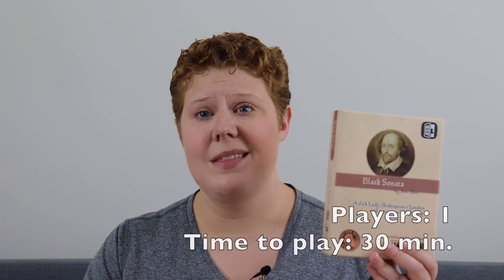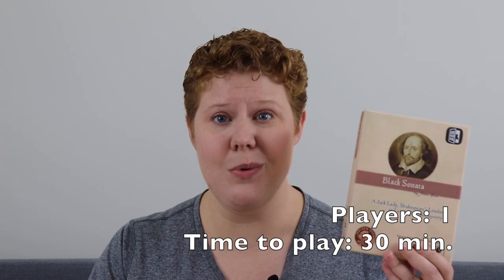Hey gamers, this is Liz Davidson from Beyond Solitaire, and today I'm going to talk to you about Black Sonata. This is a solo hidden movement game designed by John Keane and published by Sideroom Games. Black Sonata actually had a previous life as a very successful print and play, but Sideroom Games has made a point of publishing a lot of interesting little solo P&Ps, and Black Sonata is the first of that series.